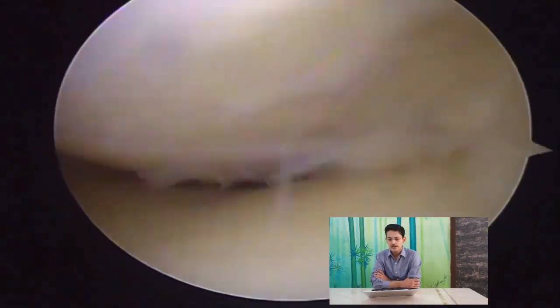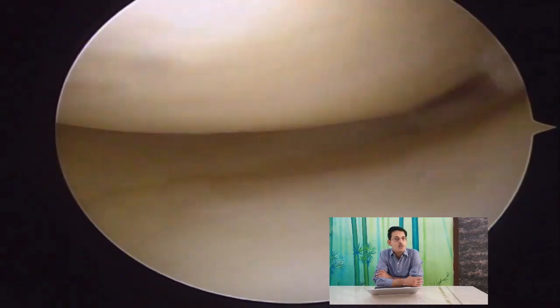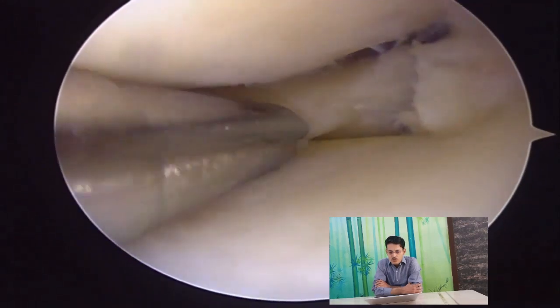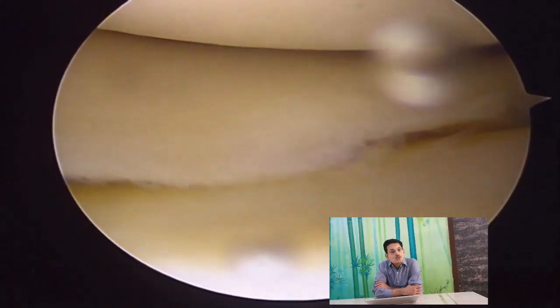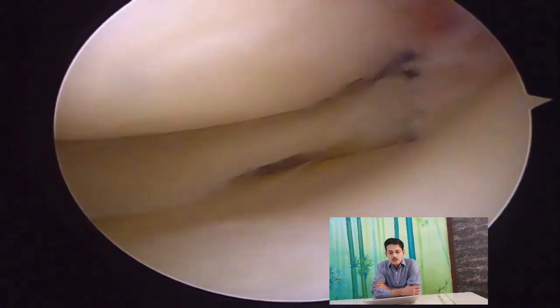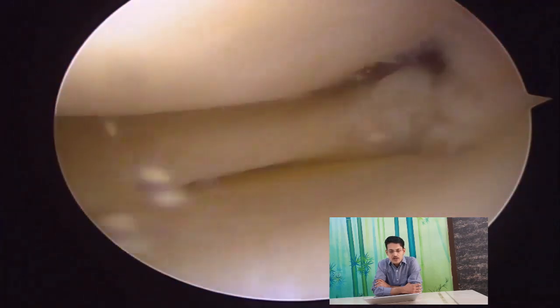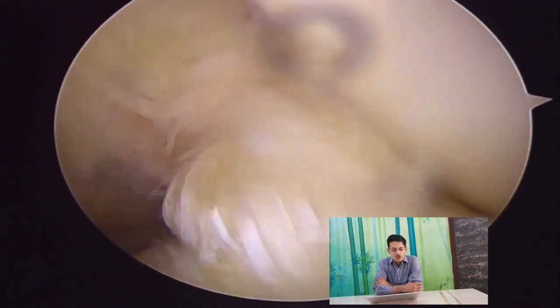Now we see another patient — she is 40 years of age with a little bit of mucoid degeneration in the ACL. There is a tight medial joint space, and a little bit of pie-crusting is needed to reach the posterior corner of the knee. In the initial view we will not see a good tear, but when we use the shaver as a probe, we can see a significant radial tear on the posterior-most aspect of the root, which is equivalent to a total meniscectomy because it causes loss of hoop stresses. These tears are bad because they progress into arthritis very fast.